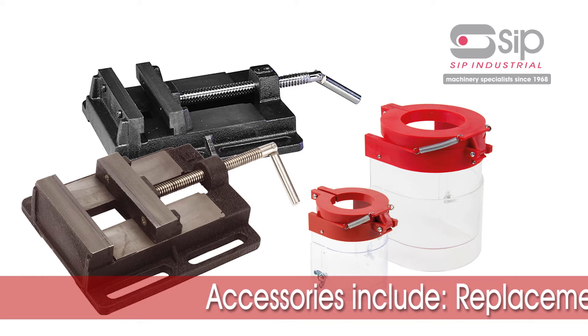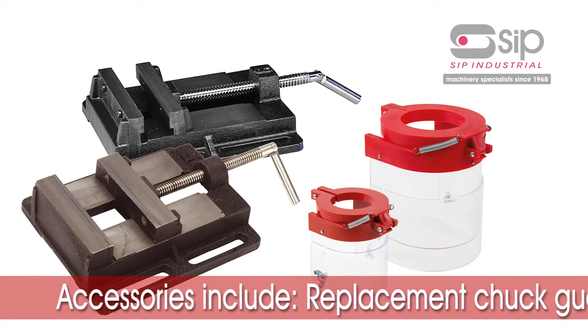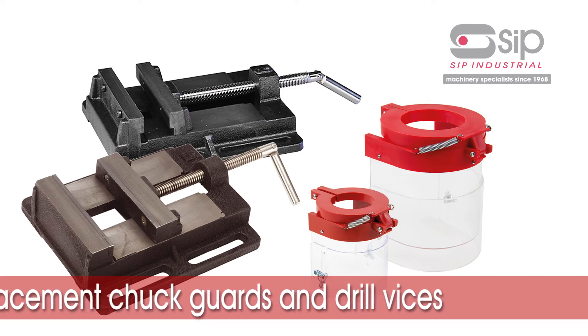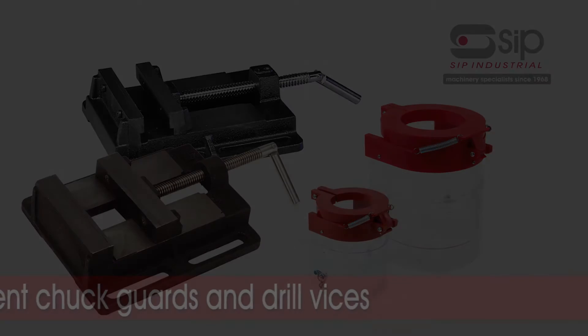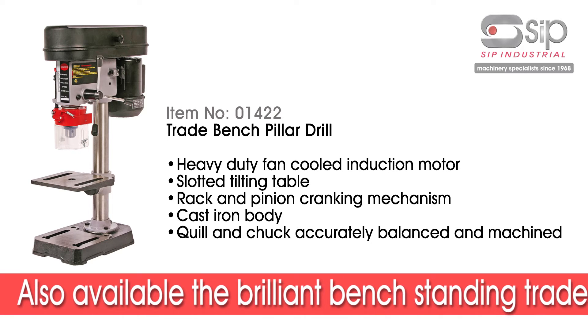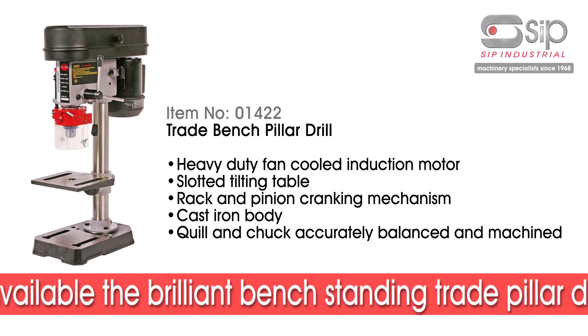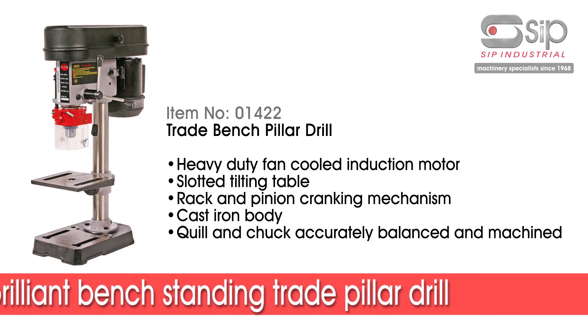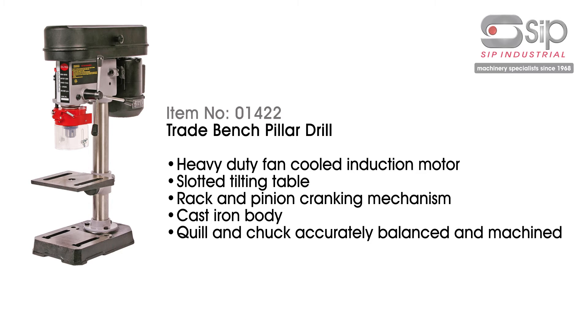SIP stock accessories and consumables perfect for their professional pillar drills. Also available from SIP is the entry level bench standing trade pillar drill, with a chuck and drilling capacity of 13mm on steel — perfect for smaller workshops.